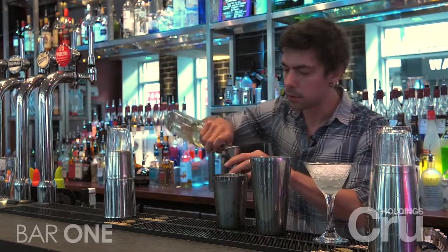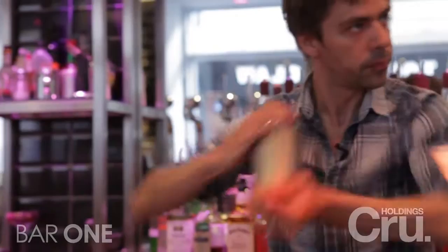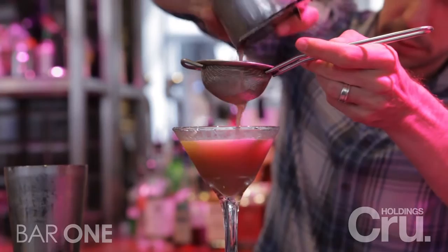We're going to add a touch of lemon juice for balance, and then sweeten up slightly with a dash of sugar syrup. Now we're just going to shake it all together, and we're going to fine strain into a chilled martini glass.